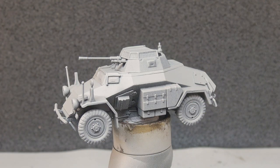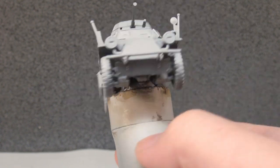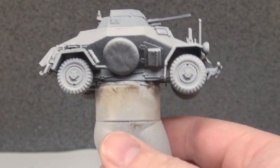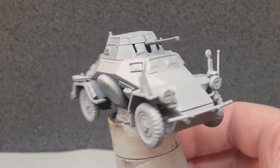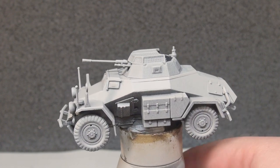The first steps with our 222 here: primed in Chaos Black all over and then a top-down zenithal of grey to give a little bit of difference on the angles of the vehicle - leaving certain areas a little bit brighter and certain areas a little bit darker.